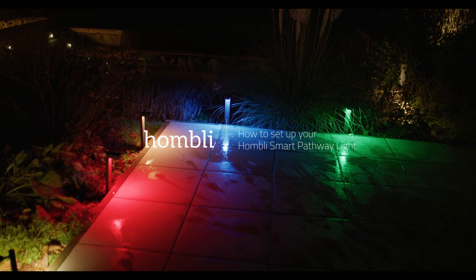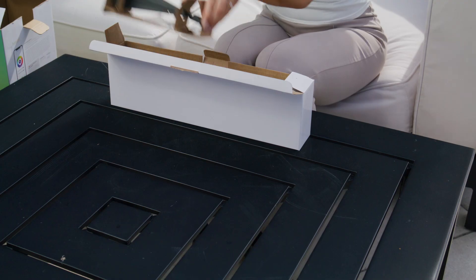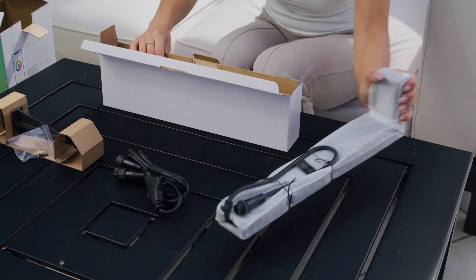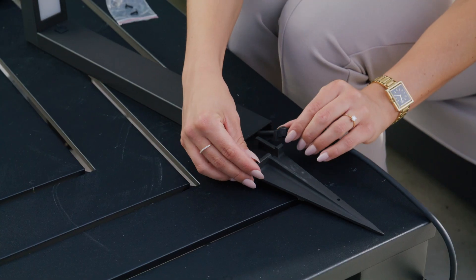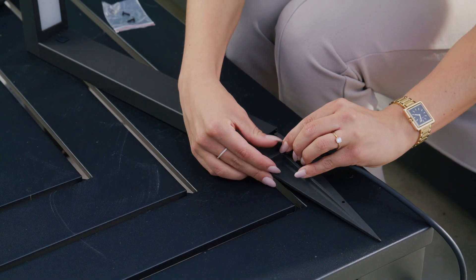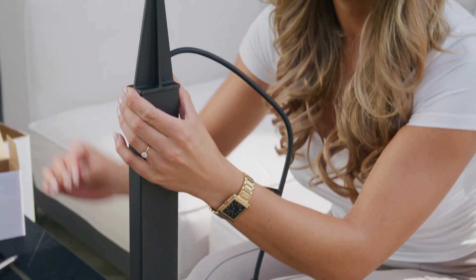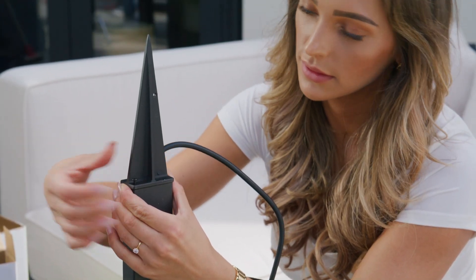How to set up your new smart pathway lights. Carefully unpack the pathway lights and attach the soil pins to the pathway lights. Make sure that cable strain relief is properly fixed in the soil pin. Use the included screws to fix the soil pin in place.